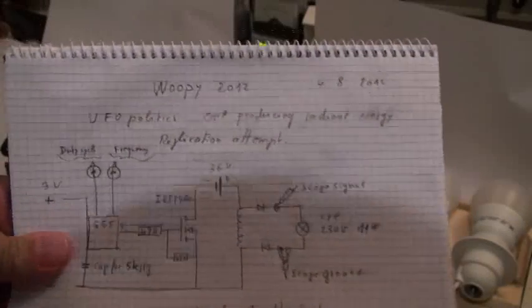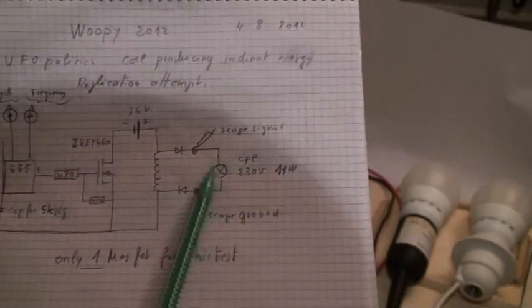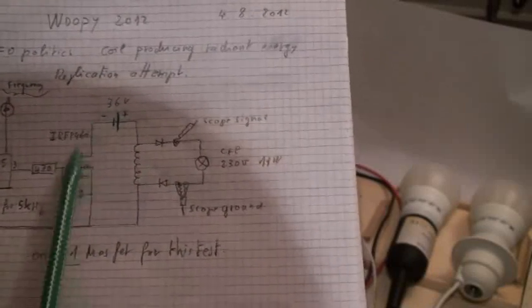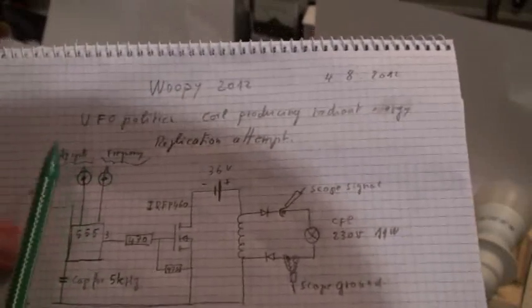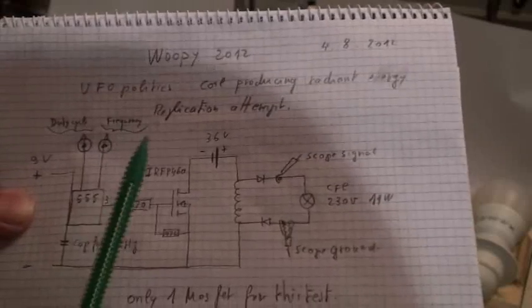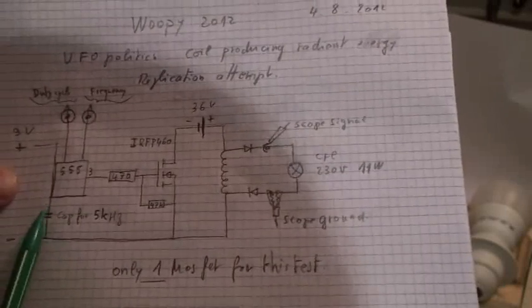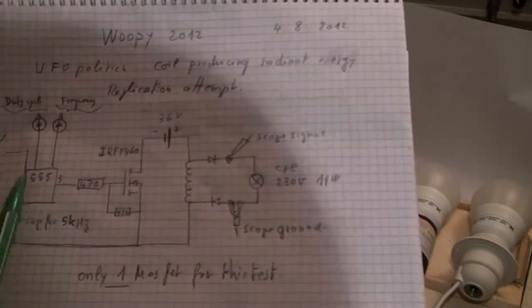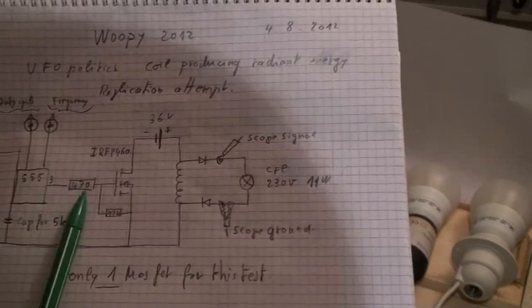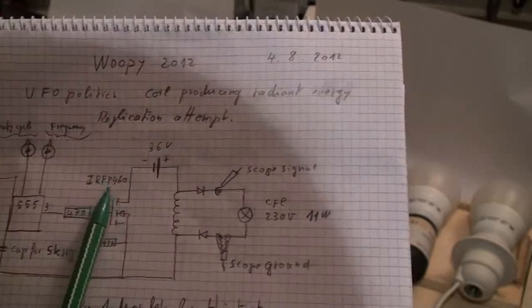This is the circuit here. You have the coil here, you have the diodes here, the lamp, a power supply, a MOSFET, and a timer. The timer is a 555 timer with two potentiometers — one for the duty cycle and one for the frequency. Down there is a capacitor so you can vary the level of frequency. From the output of the timer, we go through a 470 ohm resistor to the gate of the IRF-P460.